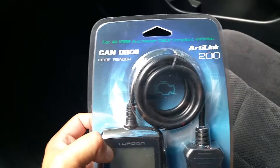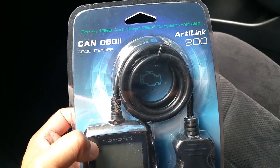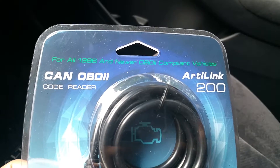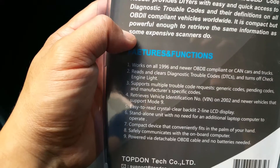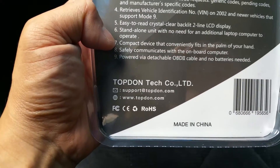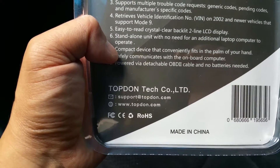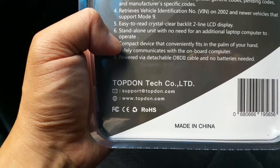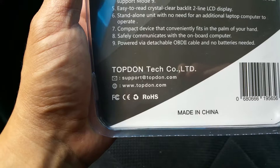Welcome to the channel. This video is about the Topden AudiLink 200 CAN OBD2 code reader. It's for all 1996 and newer OBD2 compliant vehicles. It reads and clears diagnostic codes, supports multiple trouble code requests — generic codes, pending codes, and manufacturer-specific codes. It also retrieves vehicle ID on 2002 and newer vehicles, with an easy-to-read backlit 2-line LCD display.